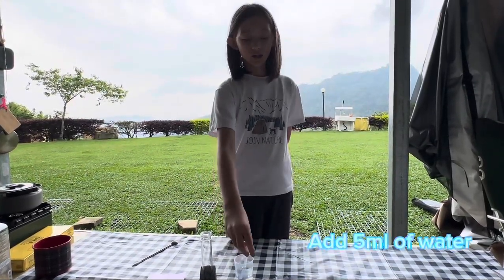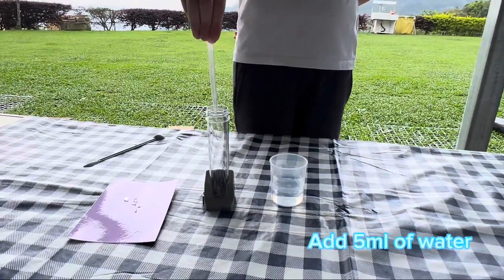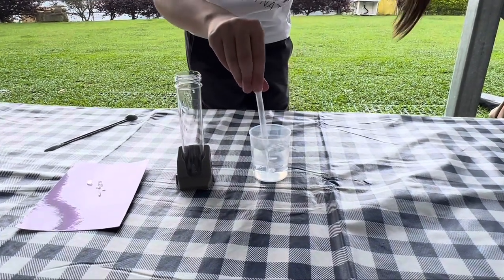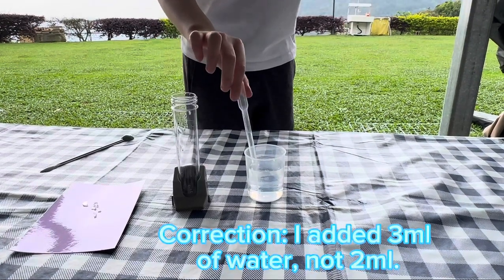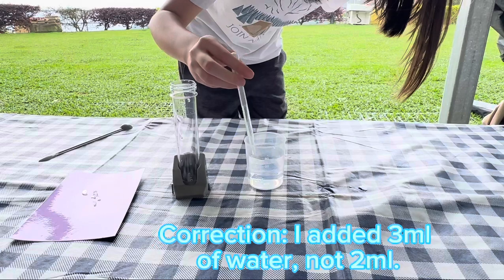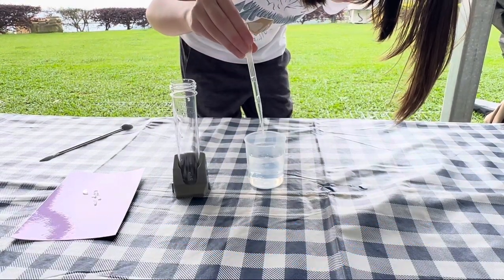First, add 5 ml of water into the test tube. The one I added in was 2 ml of water, because there's no 5, so I have to add another 2. There.